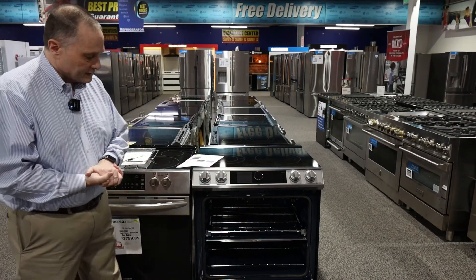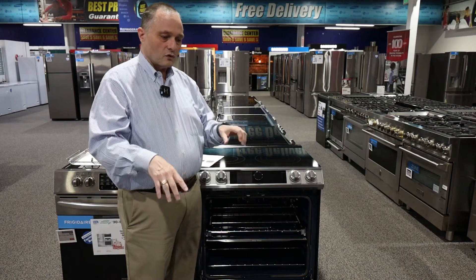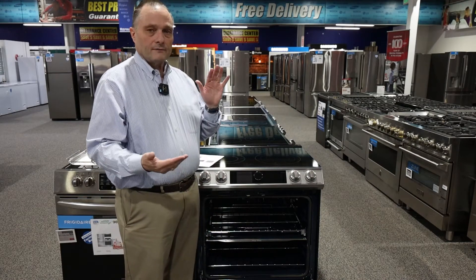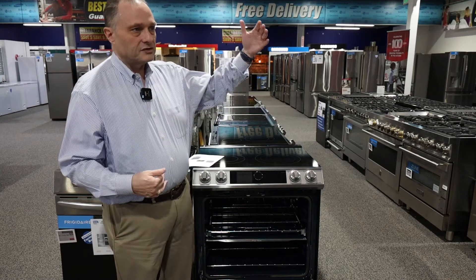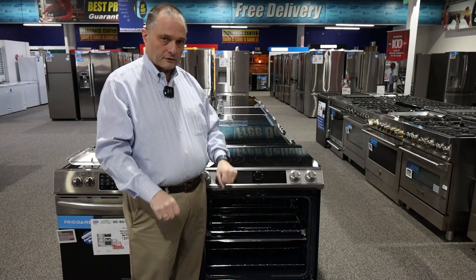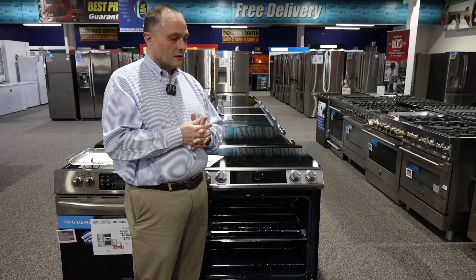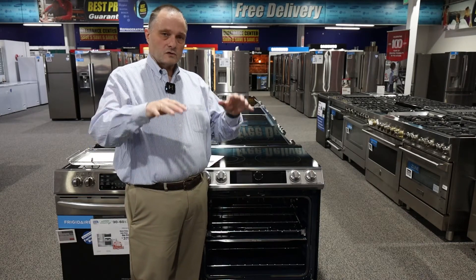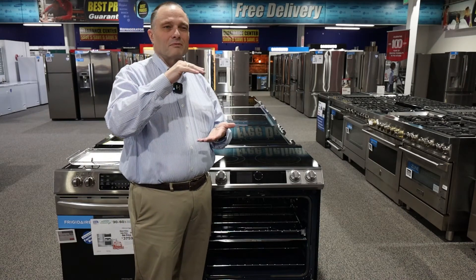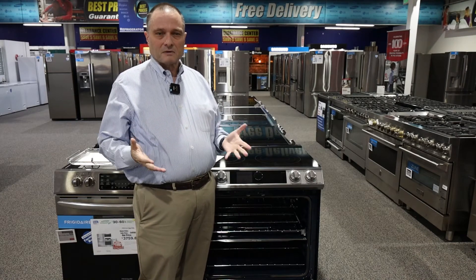The big feature here is the Flex Dual that lets you use it as two ovens. The difference between this and other brands with two handles is that competitors are fixed in the middle — brands like GE Cafe and most others have a double oven with permanent top and bottom doors, so you never get the choice of using a single large oven. That's an advantage this Samsung has over them. You also get convection on the top oven, whereas on traditional fixed double ovens you typically only get convection on the bottom. This range has it on top too, for more even and faster cooking.